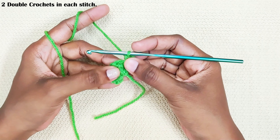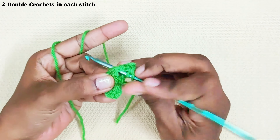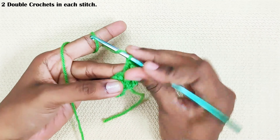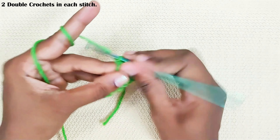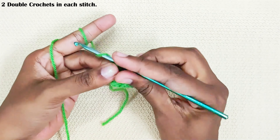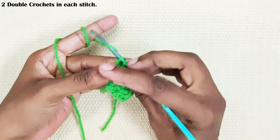Next round: two double crochets in each and every stitch. You have already made one double crochet, so make one more double crochet in the same stitch. Then two double crochets in the next stitch, and two double crochets in the next stitch.